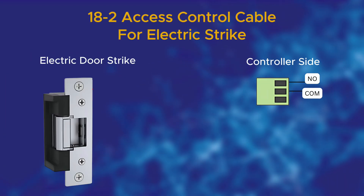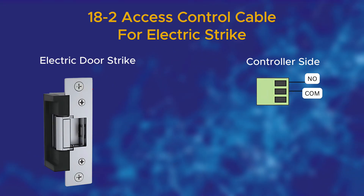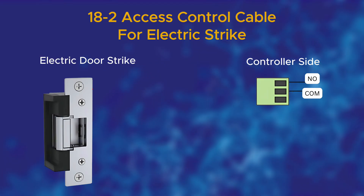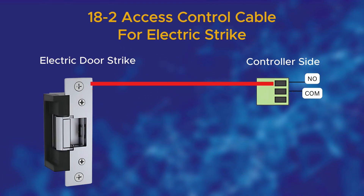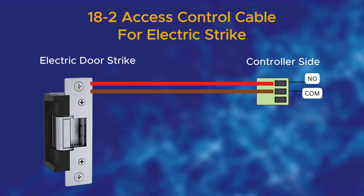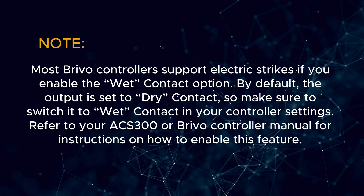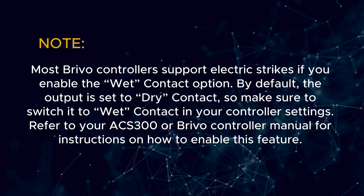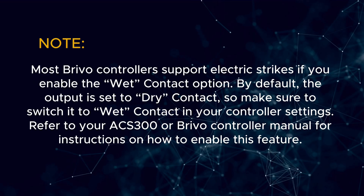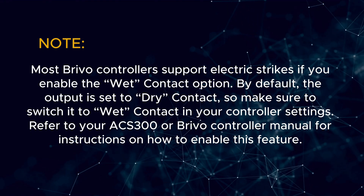In this next diagram, I'll show you how to wire an electric strike or door strike using 18-2 cable from the door side back to the controller. At the door, the electric strike will have two wires, typically brown and red. Connect the red wire to the NO — normally open — terminal on the controller, and connect the brown wire to the COM, common terminal. Most Brevo controllers support electric strikes if you enable the wet contact option. By default, the output is set to dry contact, so make sure to switch it to wet contact in your controller settings. Refer to your ACS300 or Brevo controller manual for instructions on how to enable this feature.